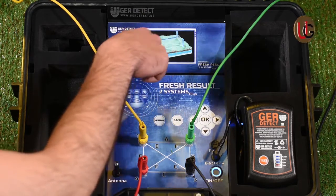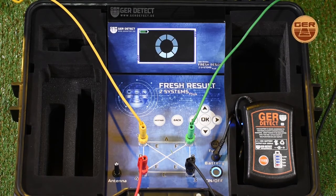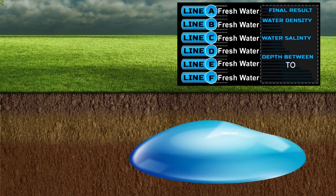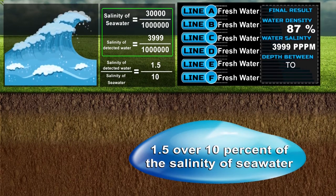The device searches between the four poles in six different ways. After the search process is completed, the device shows a complete report of the following results: (1) this well contains fresh water; (2) water density is 87%; (3) salinity ratio is 3,999 parts per million of seawater salinity. Since seawater salinity is 30,000 parts per million and our reading is 3,999, the salinity of the water in this discovered well is approximately 1.5 over 10% of seawater salinity.